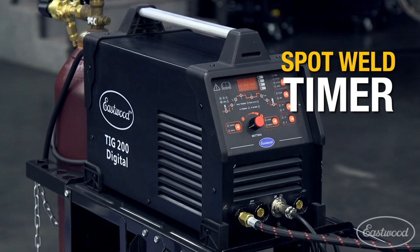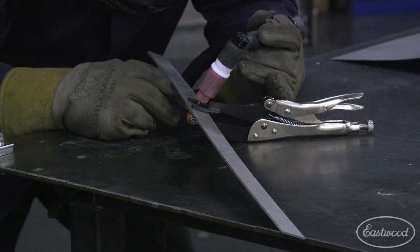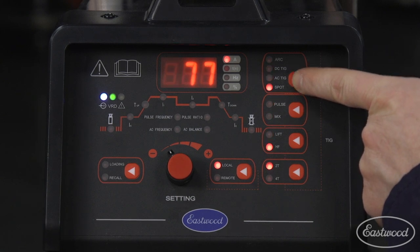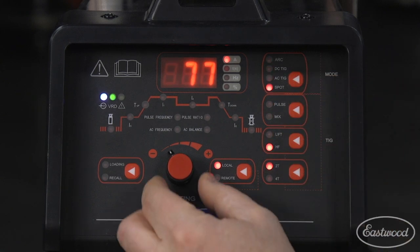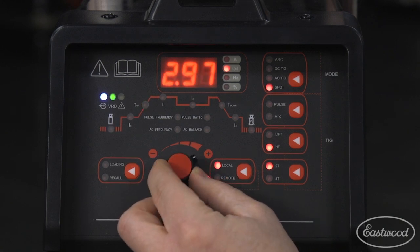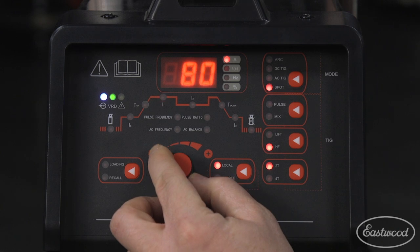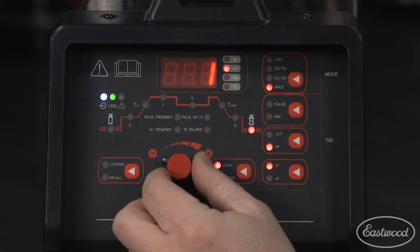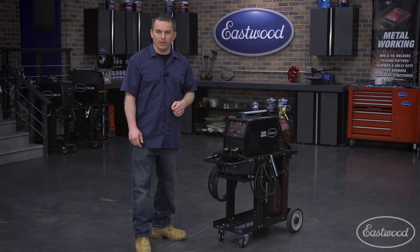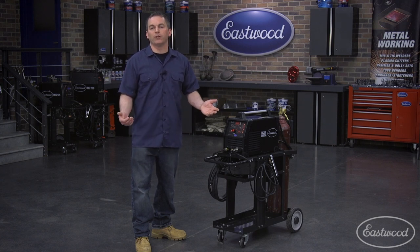Now let's move on to the spot weld timer. Spot weld timer is great for spot welds, plug welds, or for running short beads, and can be programmed from 0 to 5 seconds. First select the spot weld option — when it's selected, the machine will automatically be set to high frequency and 2T. Now set the pre-flow time, then program the amount of time you want to weld — we're selecting 3 seconds. Then set the amperage, which is 80 amps for this material, and select the post flow time. Simply pull the trigger and the machine will weld for the programmed time before stopping. Pull the trigger again to repeat.